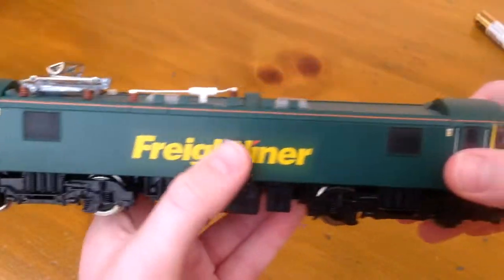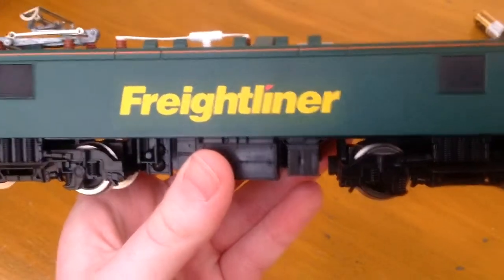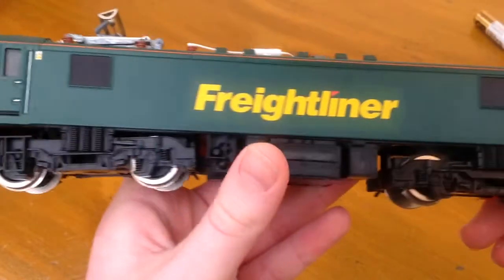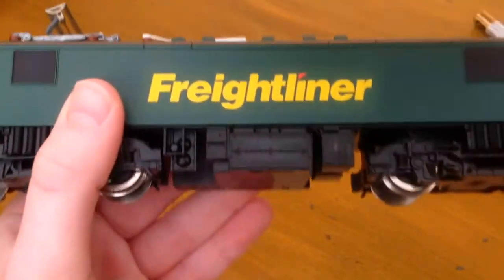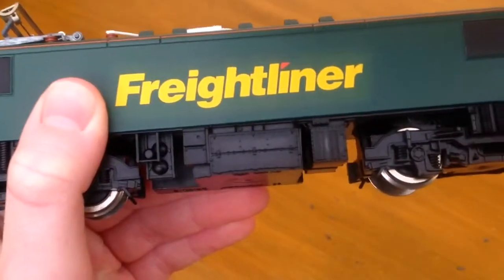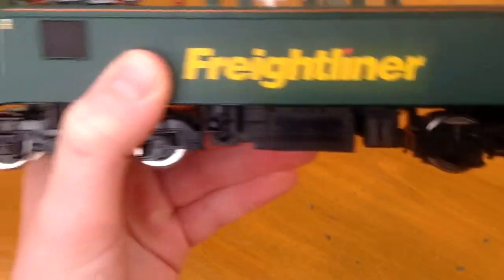The bogie detail is alright but again it's a ring field motor. There's one nice bit though — you can actually feel and see where it bumps up a tiny bit. I don't know if you'd be able to pick that up on camera, but the underframe detail here is not too bad. It's better than some Hornby models.